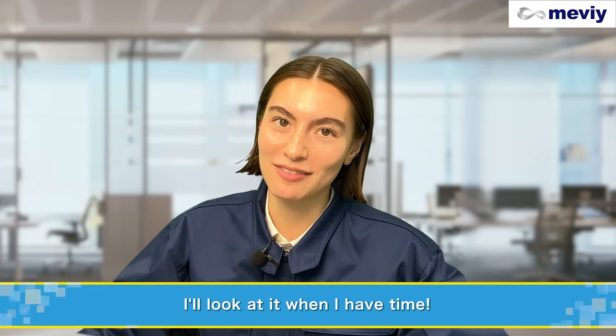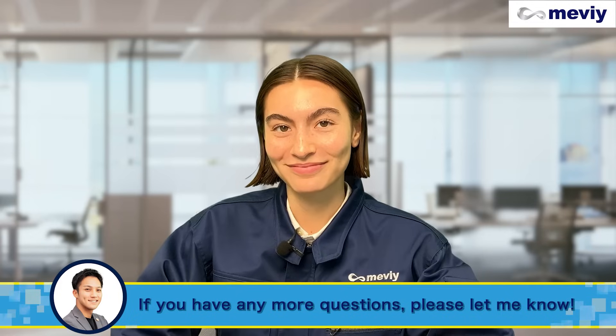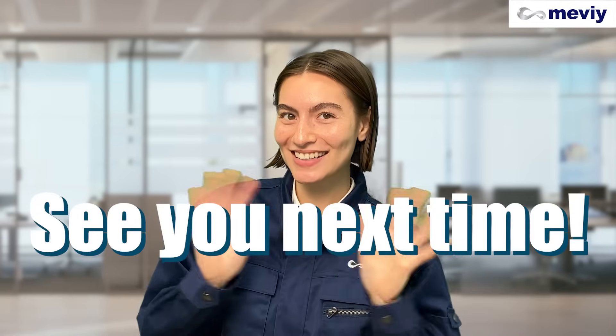I'll look through this when I have time. Thanks, Rob. If you have any more questions, please let me know. Thank you. See you next time.